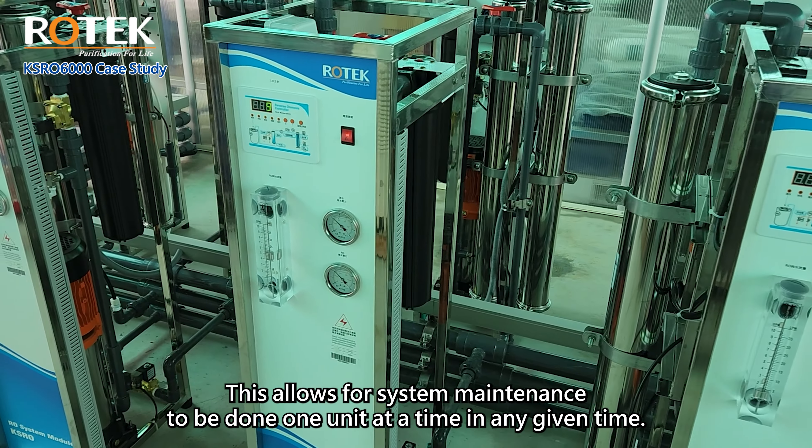That concludes our introduction to the installation of KSRO 6000 in parallel for larger capacity requirements. Thank you for watching this video.